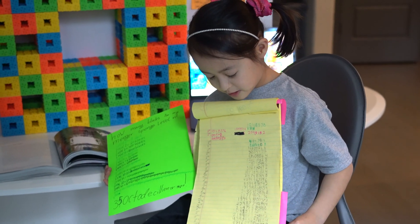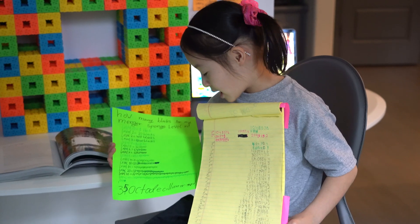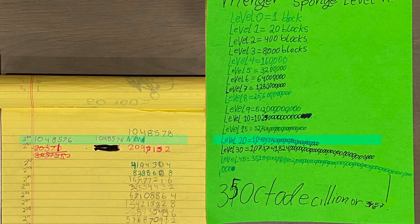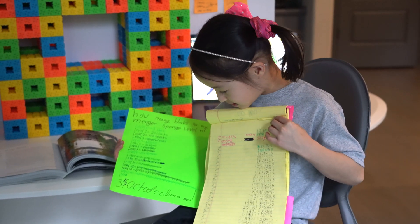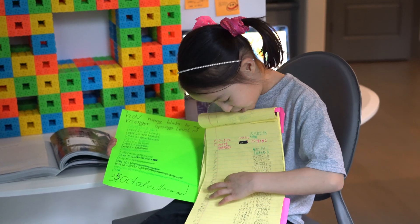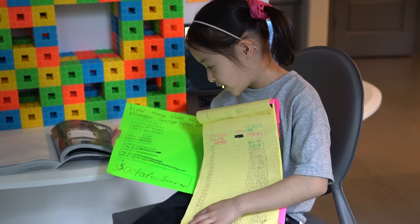So this is my doubling sheet, and I made it when I was 6. I used this to find at Level 20 — which is here — this number plus 20 zeros. And then how I found 30 was I went to 2 to the 30, and it's this number plus 30 zeros. And then I just hopped down to Level 45, which is 2 to the 45.